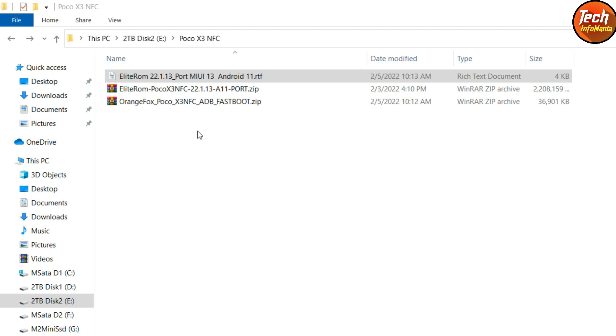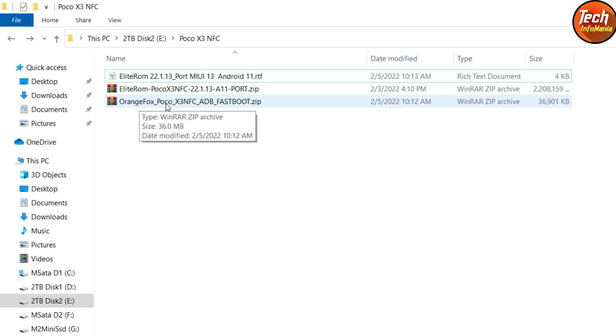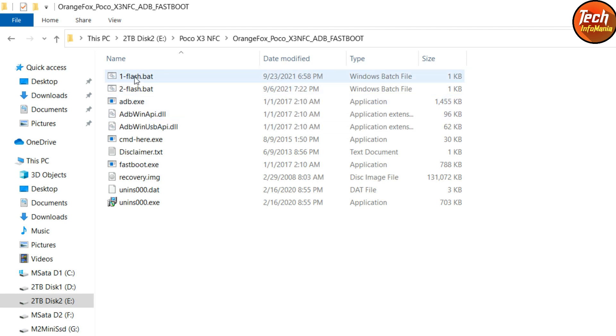Extract the MI Flash Tool file and install it on your Windows. When booting the device into fastboot mode, Windows will detect the device and install the drivers automatically. We don't need the MI Flash Tool further — it's just for installing the drivers. Now download the Elite ROM for Poco X3 NFC version 22.1.13, Android 11 port by developer Hassan Mirza, and download the Orange Fox Recovery. I have created batch files to make flashing the custom recovery easy — extract the Orange Fox recovery for Poco X3 NFC.